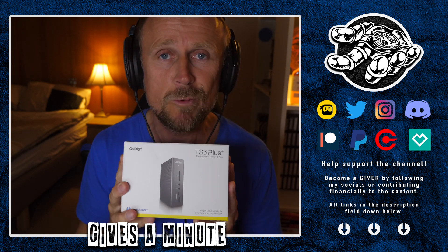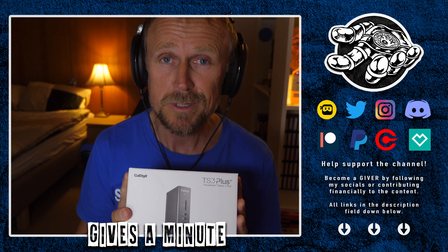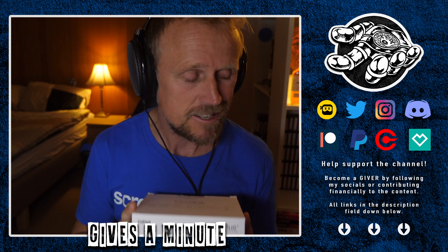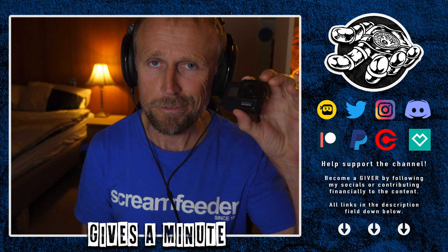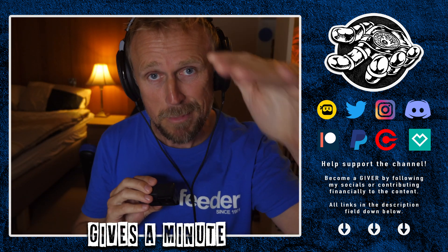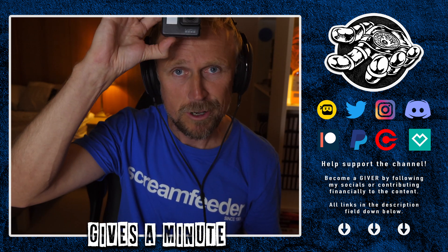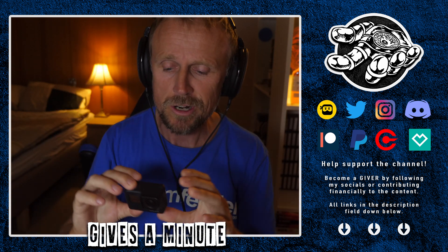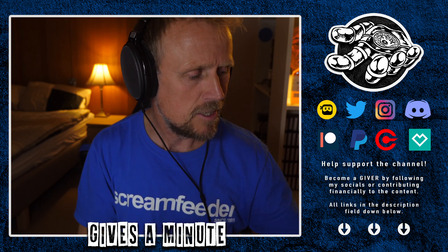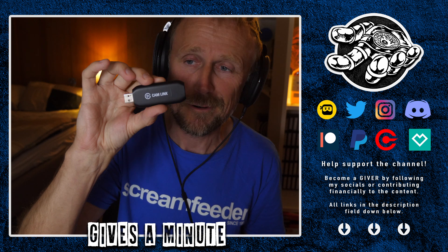Now why would I need one of these? Well on my live streams, my IRL streaming from Steve-Van, I've been using a GoPro for one of the cameras. I've got the GH5 going as the main camera in the vehicle, and then on top of the vehicle I've got this GoPro getting the wide shot. I was previously using it with a CamLink 4K from Elgato.